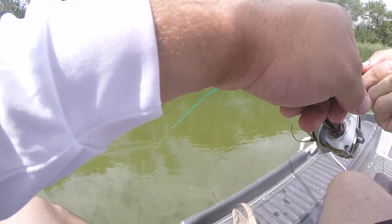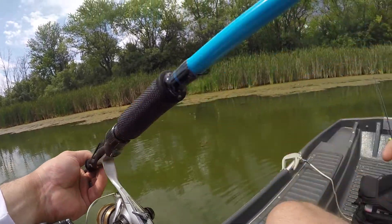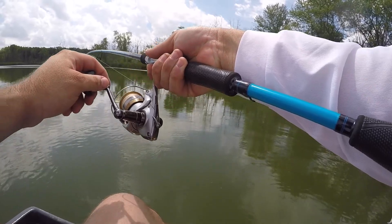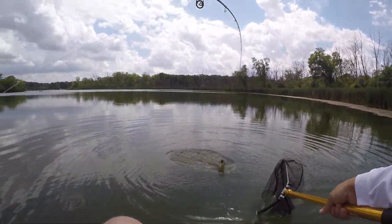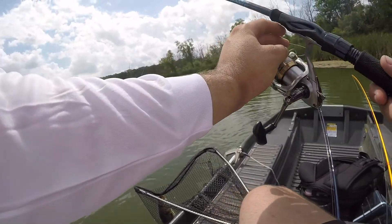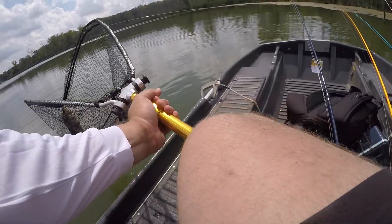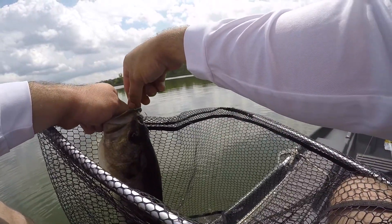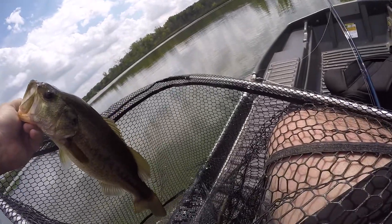Got another one! Oh, what is this? This is pulling me around. Oh, that's a nice bass — that is a nice bass. There we go, in the net. Yeah. Good fish. A little bit bigger than the other one.